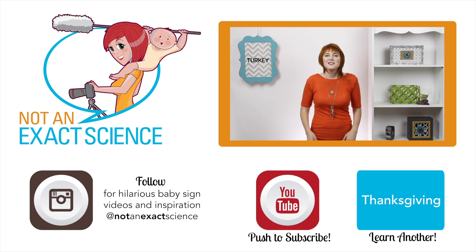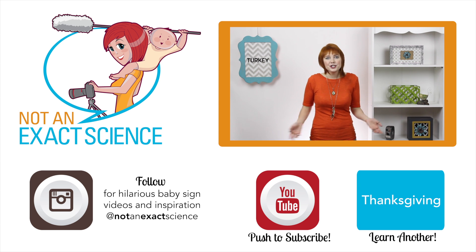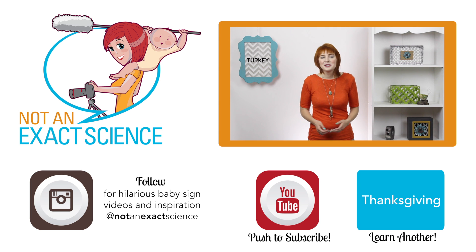Please let us know if you found this video to be helpful by clicking like or giving us a thumbs up. And be sure to share your signing stories in the comments below to inspire other moms and ask any questions that you have. Thank you so much for learning with us.